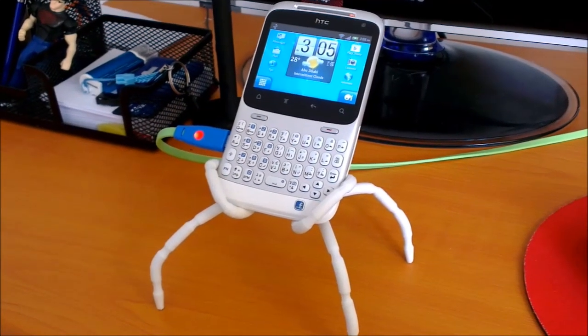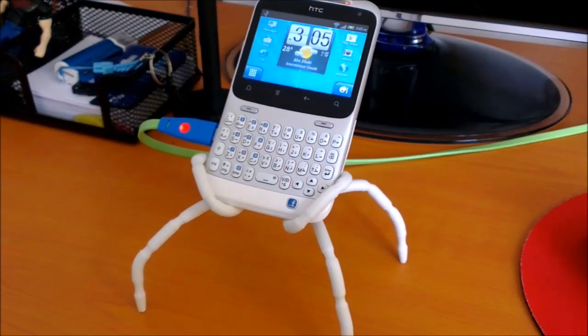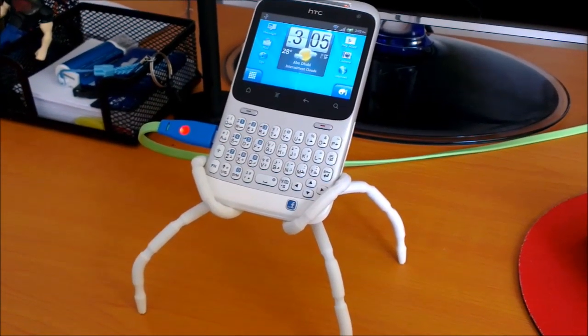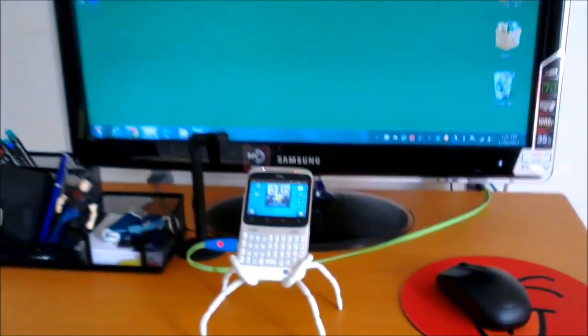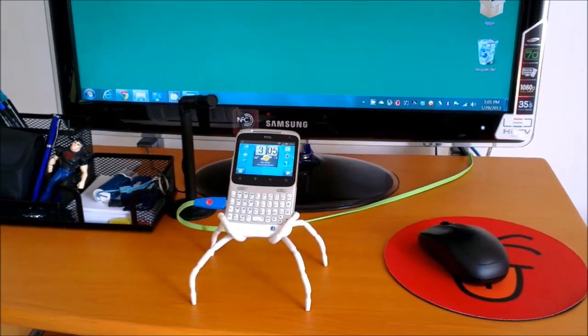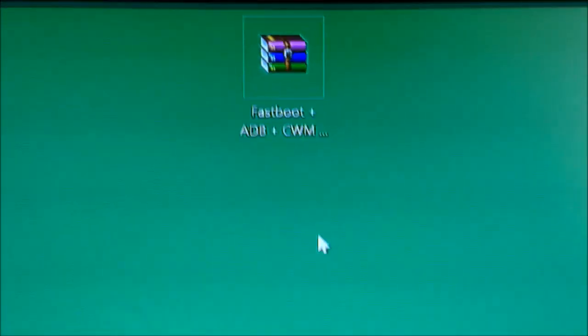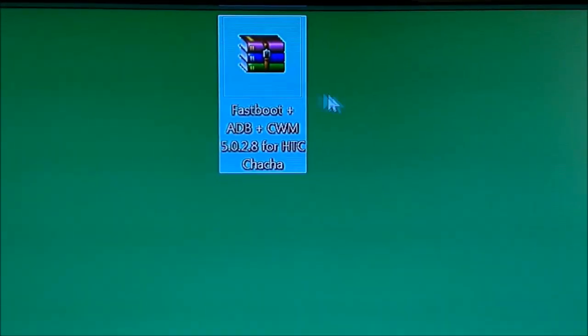Hello everyone. Today I will show you how to install the ClockworkMod custom recovery on your HTC ChaCha. First of all, you need to do two things: connect your phone with the USB cable to the computer, and download this file, which you can find in the video description.